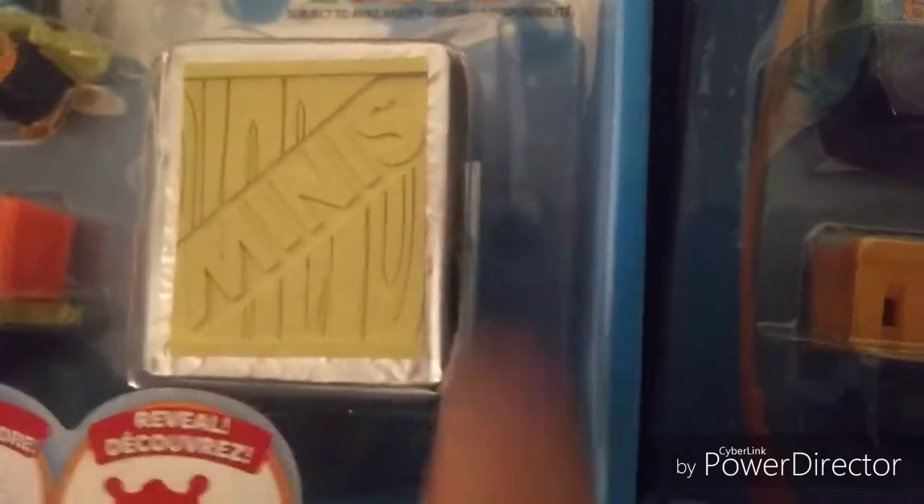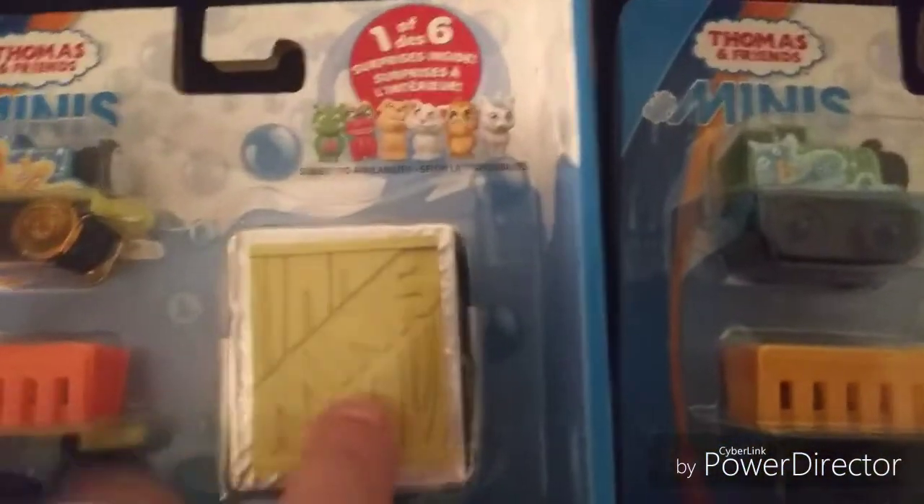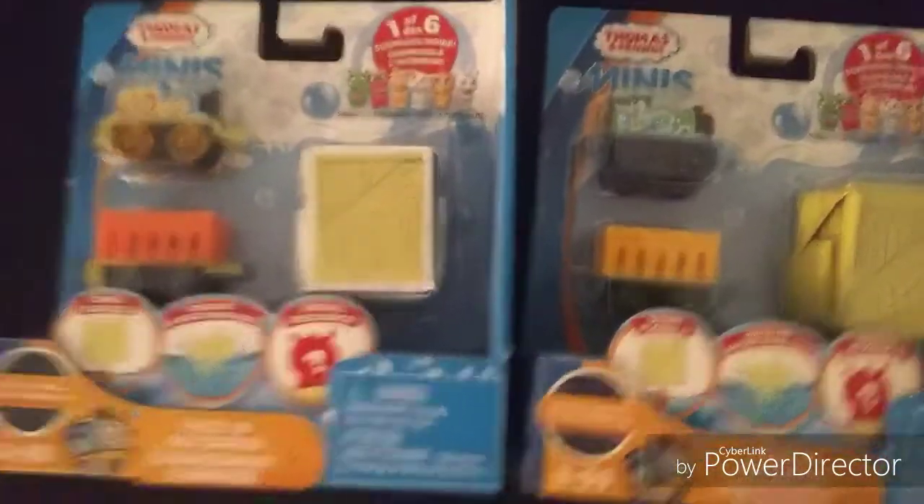So how this thing works is you take this thingy, you unwrap it right here, and then you get some warm water. You unwrap this thing and put it in some warm water, and it will fizz. After it's done fizzing, you'll get one of these six pets — one for Thomas and one for Percy.